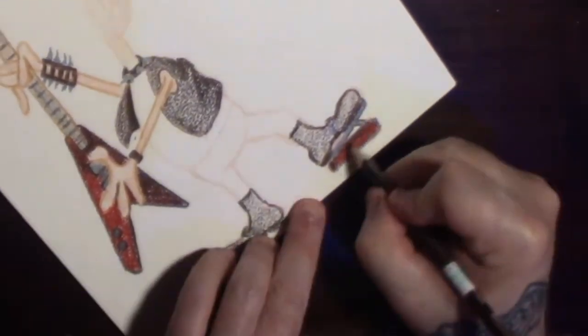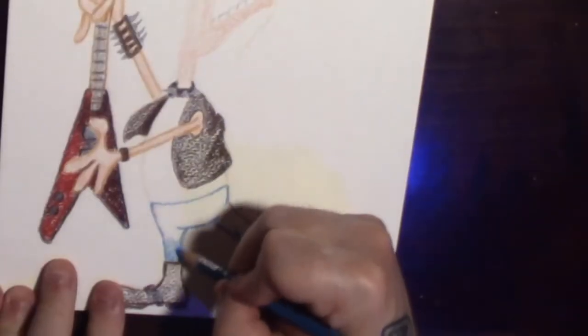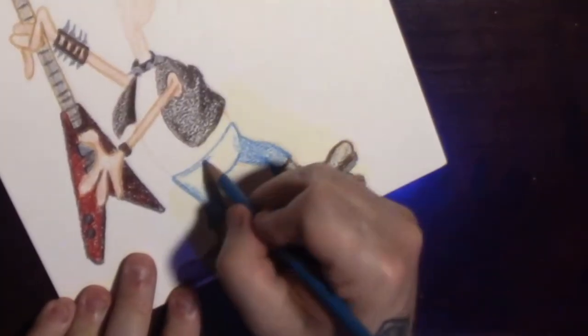Make the wah pedal red too, to match the guitar. Why not? That's the fun part of doing these silly things — you just do whatever. Have fun with it.